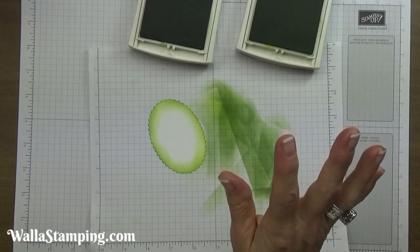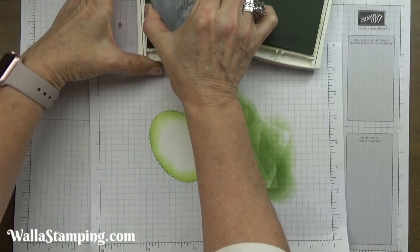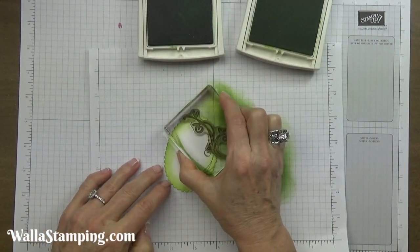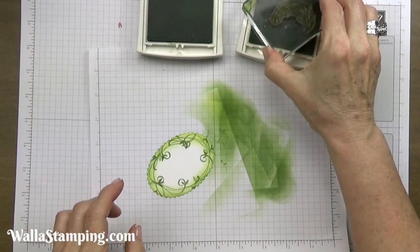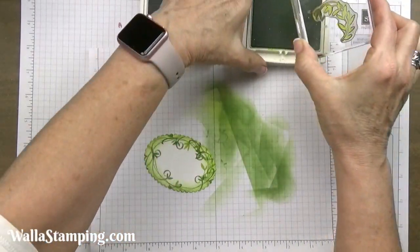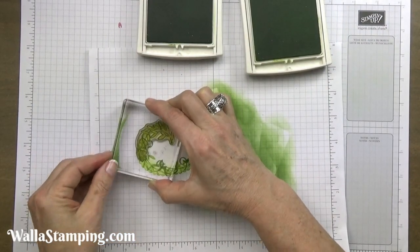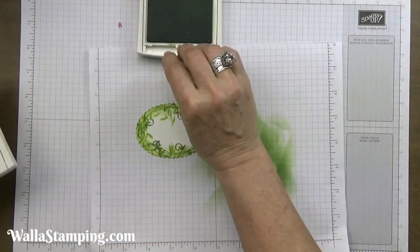I'm going to use the two green colors I've been using. I'll begin with the larger of my two swirled images and stamp that all around the outside edge of this oval, overlapping them. Then I'm going to take the second swirled image, dip that into my lemon lime twist, and go around my oval as well. Stamping it in lemon lime twist makes it look like it's further off in the background, so that's all I need these two colors for.